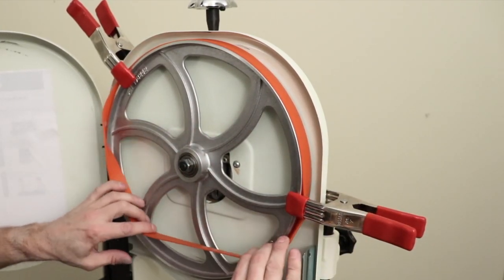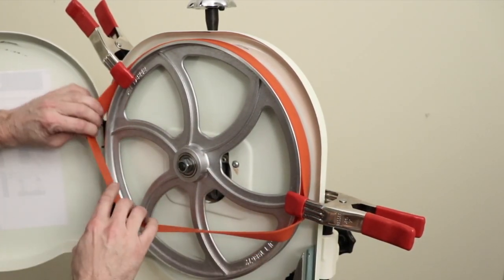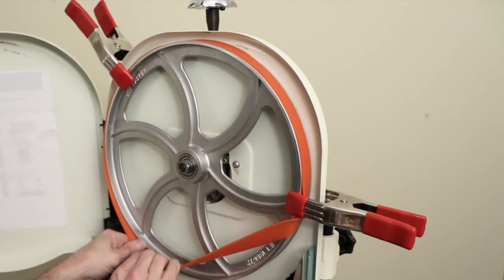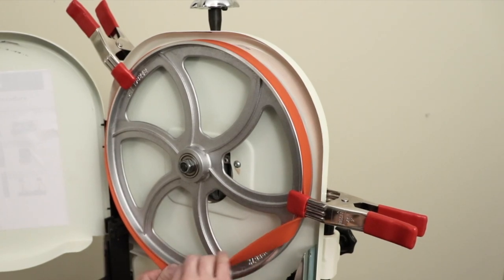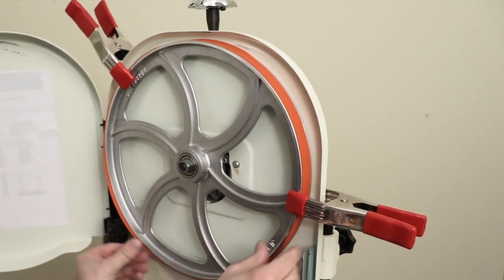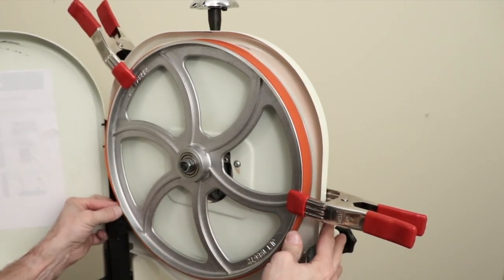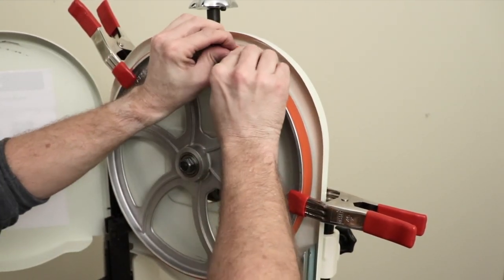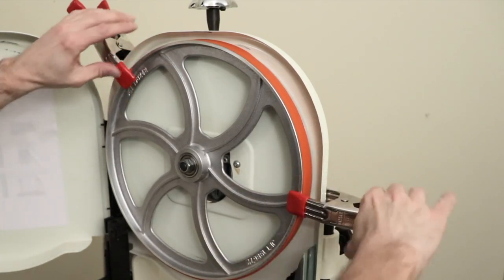Then pull the tire down and work it around the bottom end of the wheel. This takes a little bit of force in order to get it to fit. Keep pulling it and working it until it snaps into place. Depending on the thickness of your tire, you may need to use a screwdriver in order to work the tire properly around the band part of the wheel.